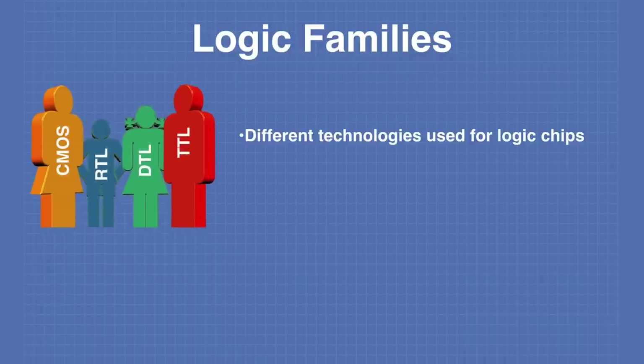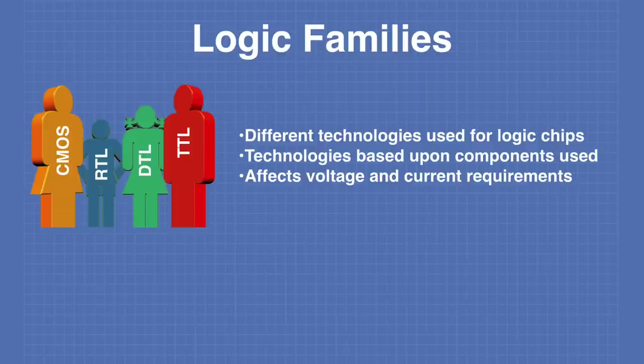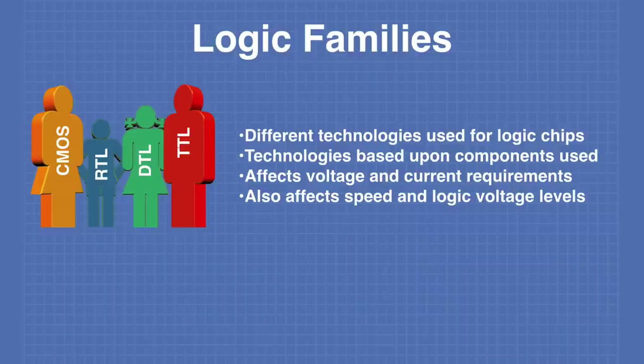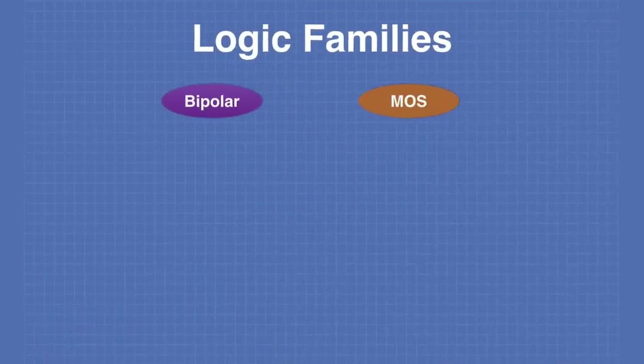Logic families are defined by the different technologies used to construct logic chips, based upon the components used and their circuit arrangement. The choice of logic family affects the voltage and current requirements of your circuit, as well as the speed and the logic voltage levels used in your design. We can break logic families down into two sections: those based upon bipolar transistors and those based upon MOSFETs.